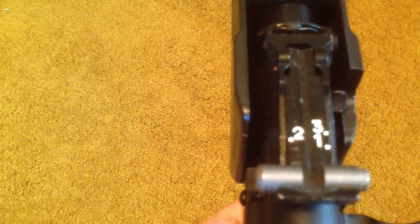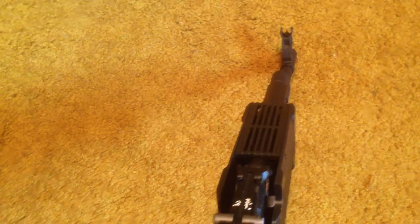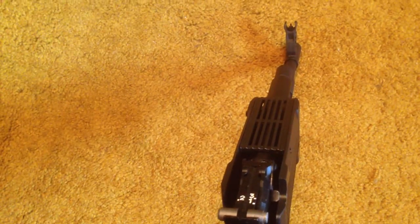Very, very simple. Very robust. And it works really well. Even though the sight radius isn't really big, it's very easy to pick up. AKs are really not designed for long distance shooting anyway — their strength is 100 yards and closer. So, perfect sights for that type of gun.